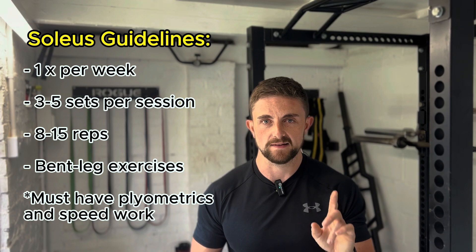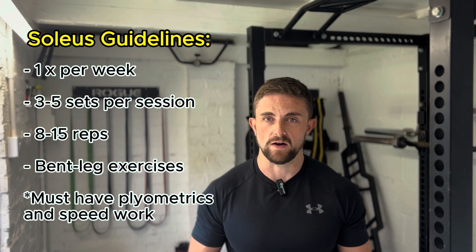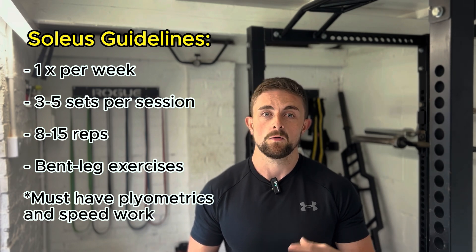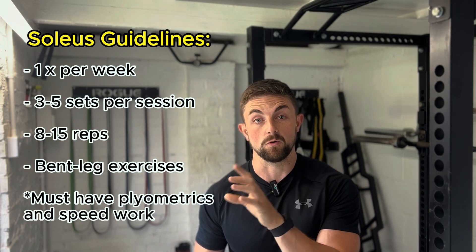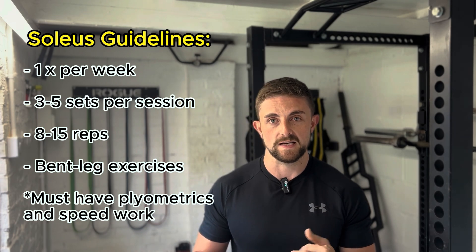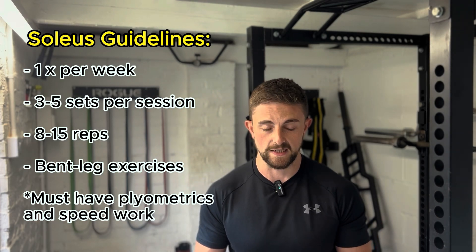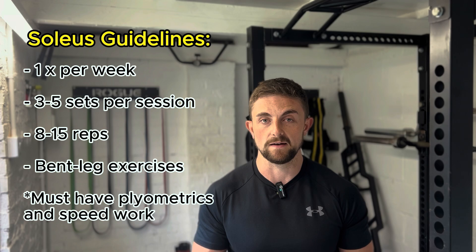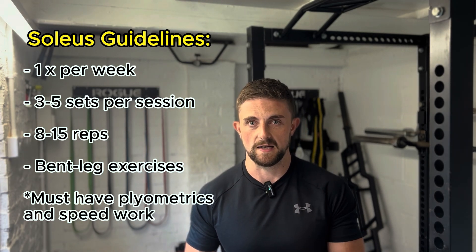So how do you implement this into your training week? We recommend having one day dedicated towards soleus training — that is three to five sets of 8 to 15 reps with one of the exercises shown — and another day dedicated towards more gastroc training. This is not super high volume, but it's under the assumption that you're regularly executing plyometric and sprint training within your routine, as that is the most important stimulus for the soleus itself.